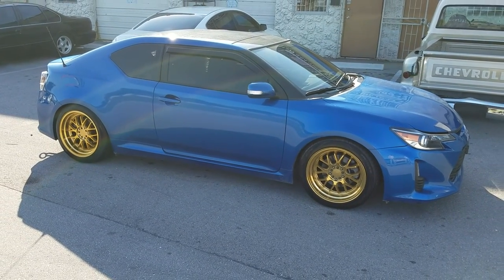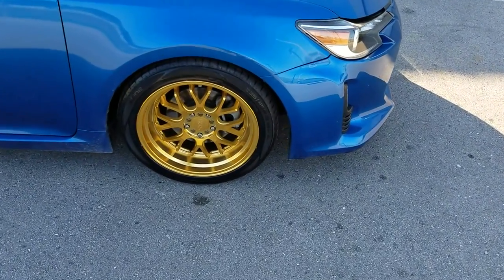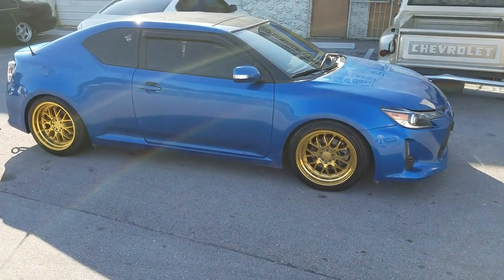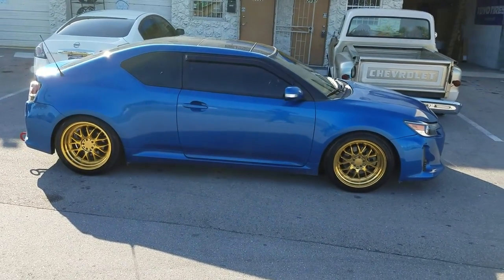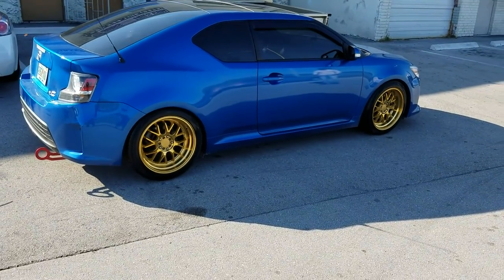Right now you are looking at the F1RF21s. These are 18 by 9.5 on a Scion TC 2015. Got the deep lip all the way around with the 235-45-18. You could do the regular stock size 225-45 to stretch it out a little bit more, but it came out pretty nice with the 235, depending on how much of a stretch you want.